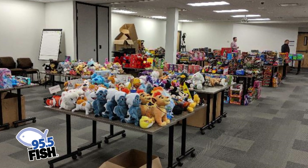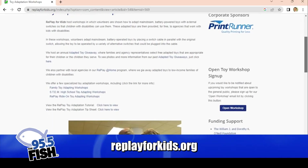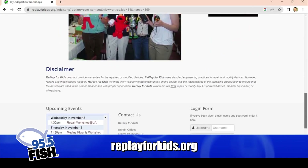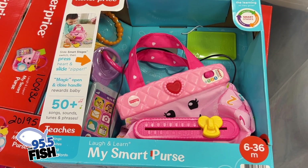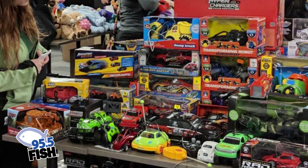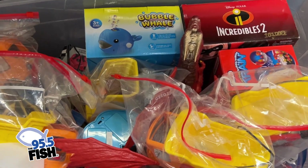We're adapting toys all year, so there are volunteer opportunities listed on our website, along with all of our workshops. You can also email or contact us through our website if you want to help or host a toy drive — we're always looking for battery-operated toys because of the volume we give away. Agencies and families can also request toys throughout the year.